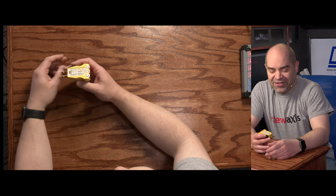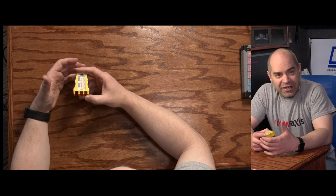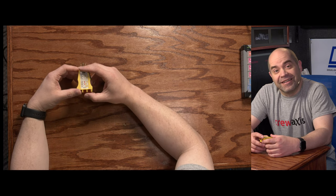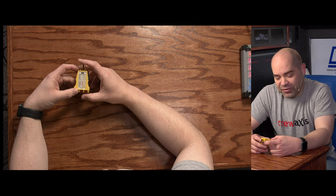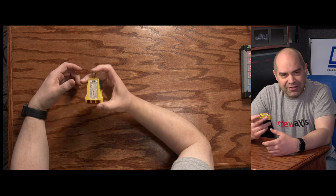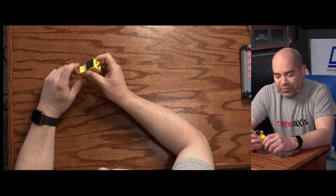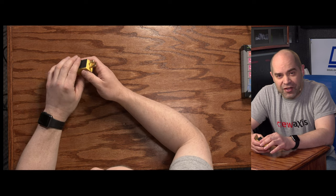Let's start with a very simple one — just an outlet tester. This is the very first thing I will use pulling into a venue. Before I plug any of my equipment in, I use this outlet tester to make sure it's wired correctly. If I plug it in and see anything other than two orange lights, we're finding another source of power, because I can't risk having equipment get damaged because an outlet has been wired wrong. These are only about five dollars and absolutely worth it.